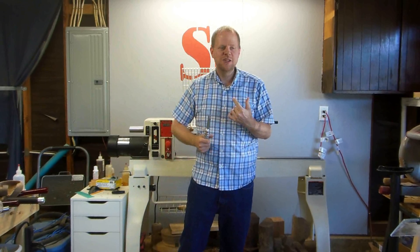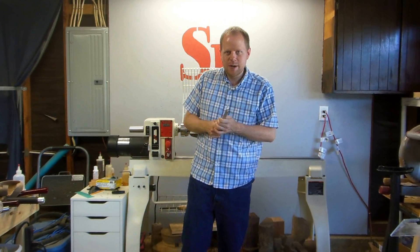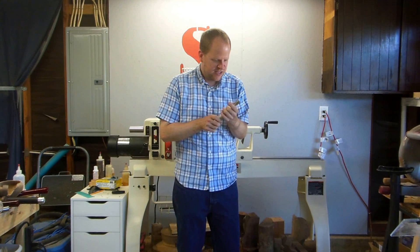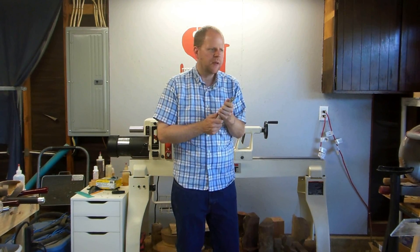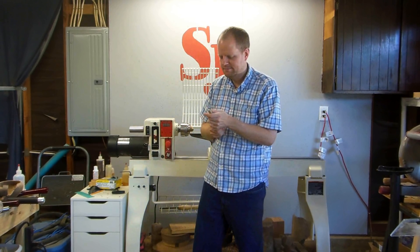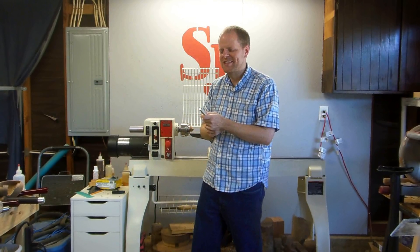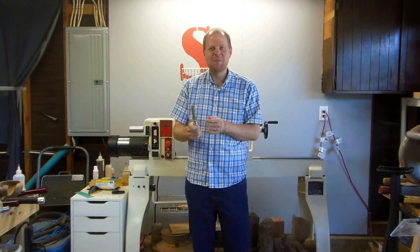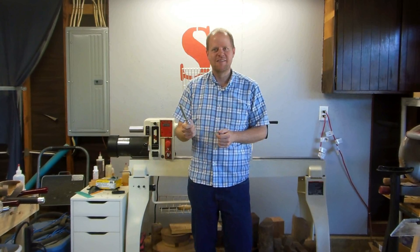So what do we do as woodturners? We get our first carbide tool, take it out of the package, inspect it like this. No sharpening, huh? What's going through our mind? I can sharpen this. In fact, I'm going to go make a YouTube video right now about how to sharpen this thing.